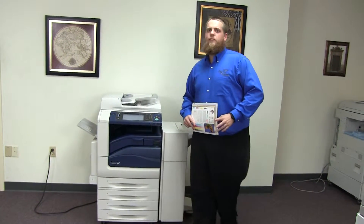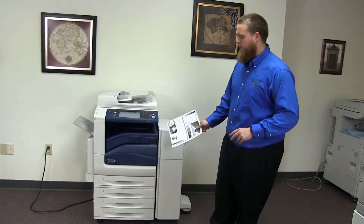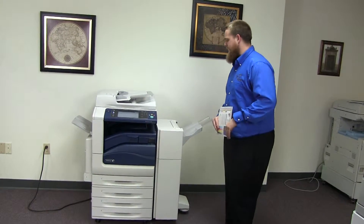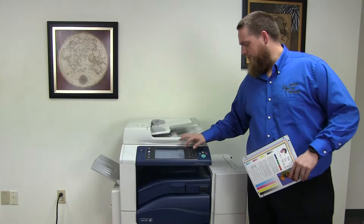This machine is a Xerox WorkCenter 7535. It's a 35 page per minute multi-function color copier with network printer, network scanner, and it also has fax. It has five paper trays — four on the front plus the bypass on the left. It comes with the upgraded stapling finisher and hole punching as well.